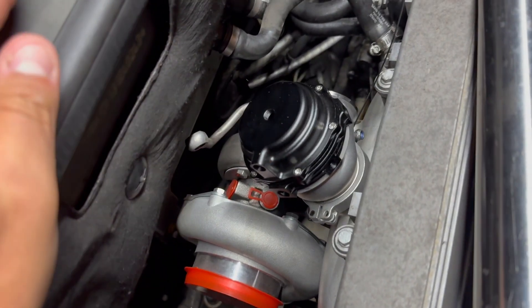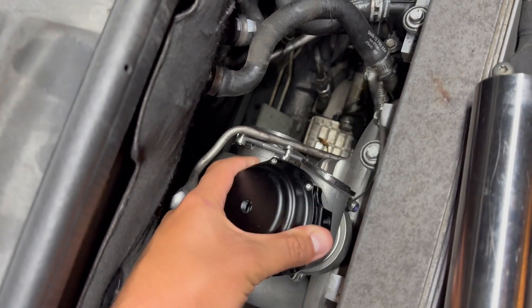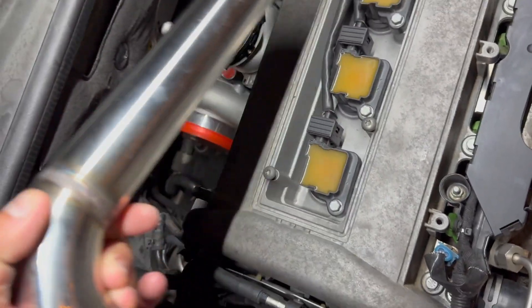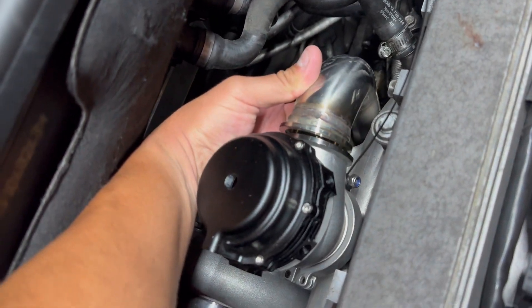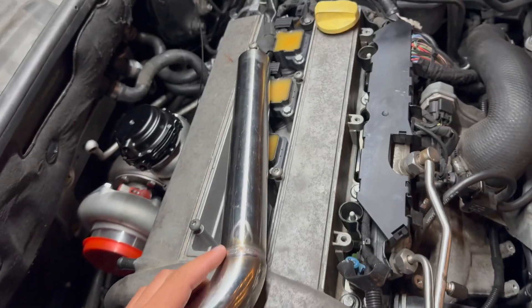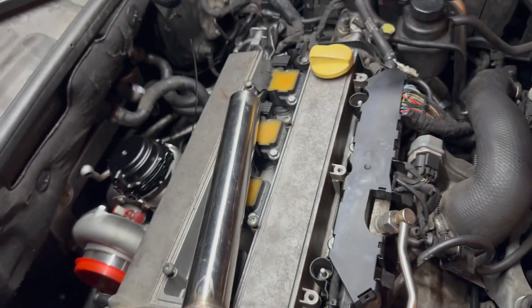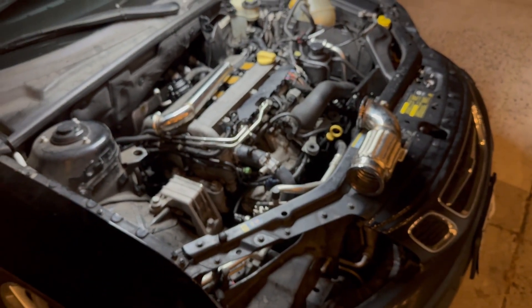Still trying to figure out how we're going to do the oil and water hookups on the turbo — see if we can salvage some of the original banjo bolt setups. There's a zip tie just holding some of the V-band. The 44-millimeter wastegate has a straight dump tube — coming off there we're going to V-band that, and it'll dump out straight. I need new coils — these are some older coil packs which are misfiring.